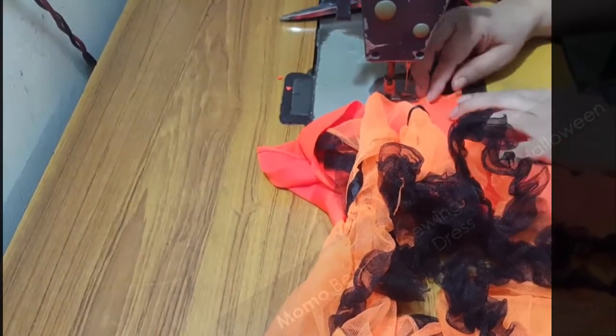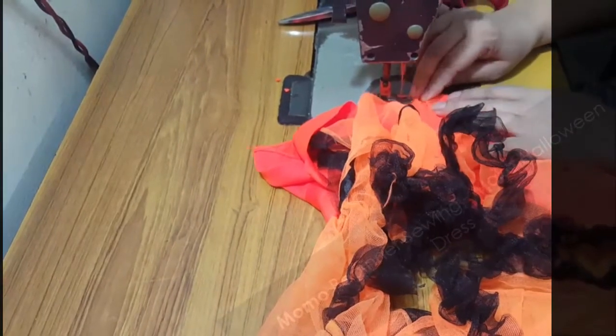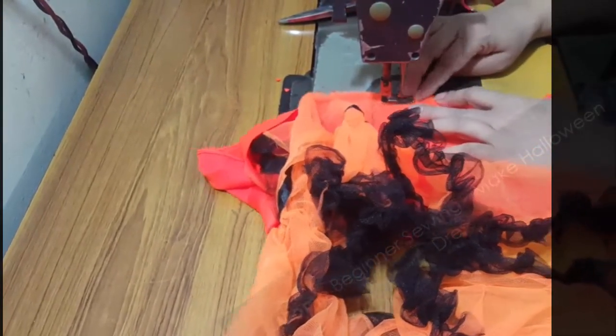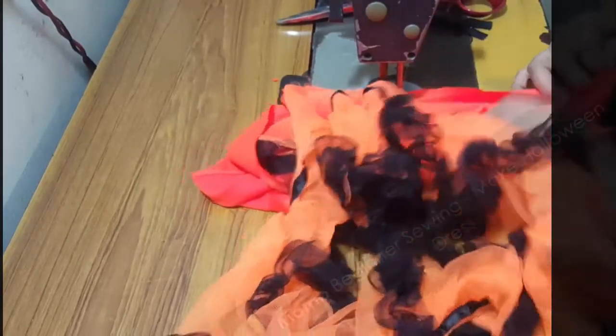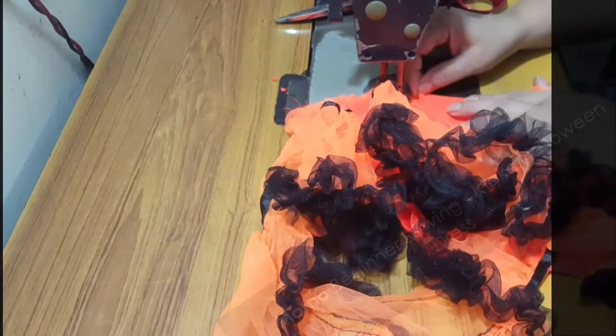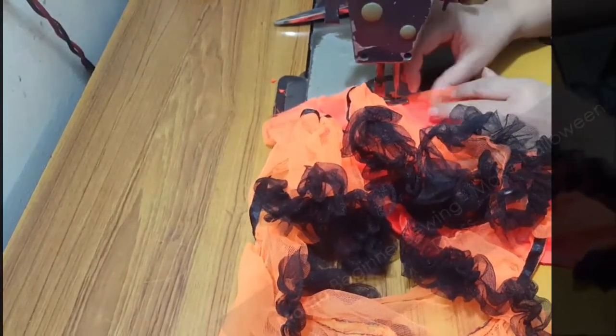As you can see, the tutu has a larger width — maybe two times greater than the lining — so I am gathering it accordingly.